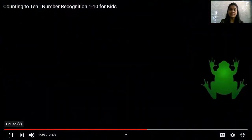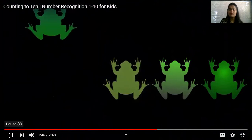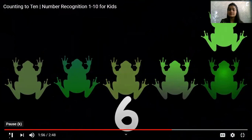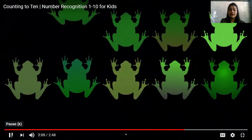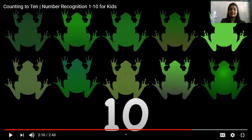1, 2, 3, 4, 5, 6, 7, 8, 9, 10. Wasn't it fun counting different objects from 1 to 10? I'm sure you all enjoyed counting different objects.